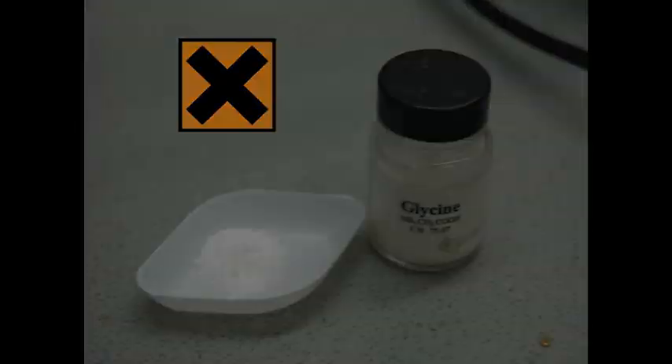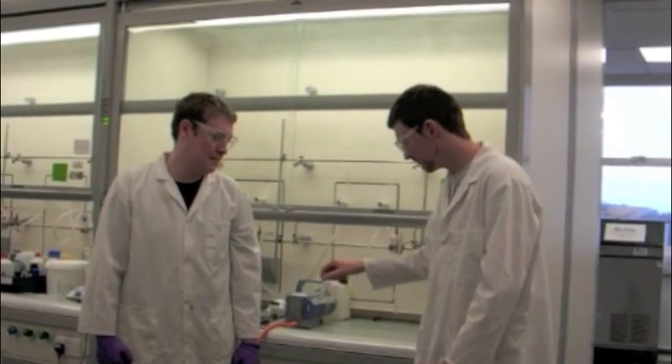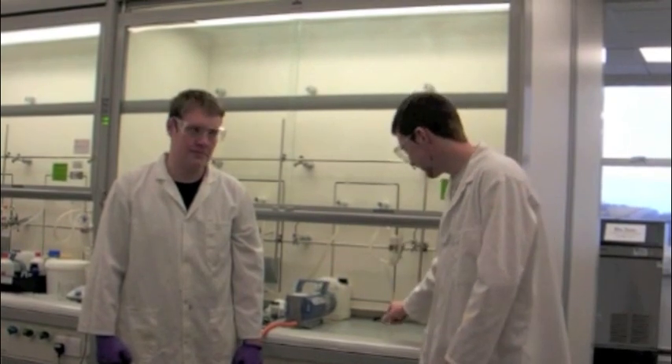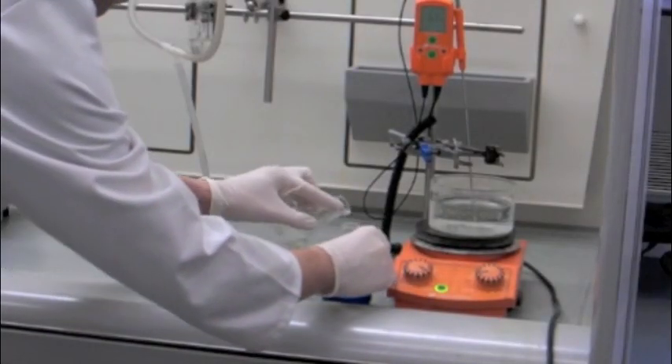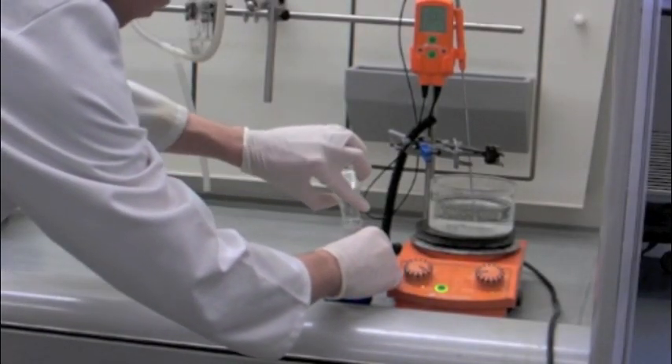Then, we weigh out 1.13 grams of glycine. This is also dissolved in hot distilled water with constant agitation. We then pour the glycine solution into the copper-acetate solution and swirl.